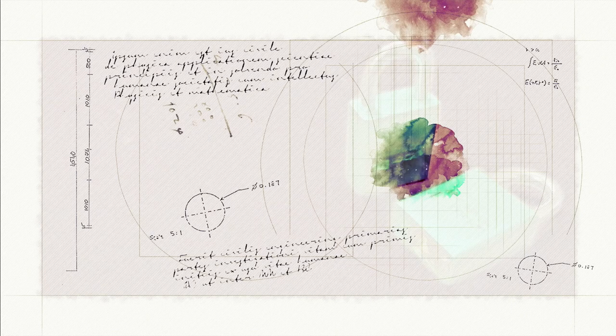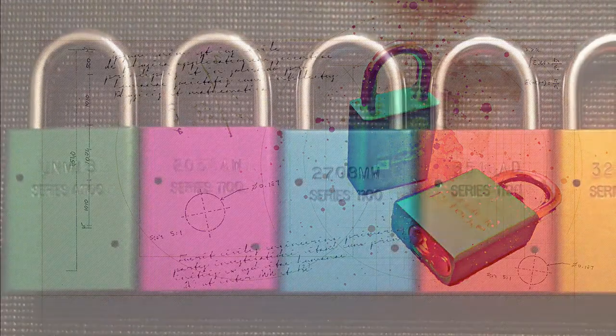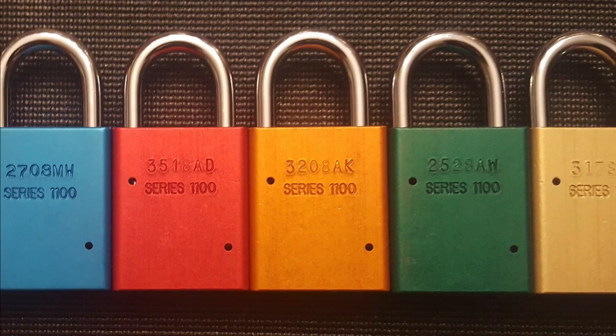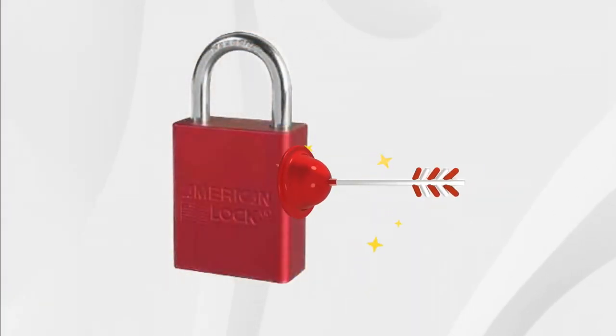The American 1100 holds a special place in the lock sport community. It looks great, comes in a range of different colours which makes it very collectible, and after you've worked with them for a while, you'll come to see that they provide a really unique picking experience. Many identify this lock as one of their favourites to pick, and I'd now share that sentiment, but that wasn't always the case.